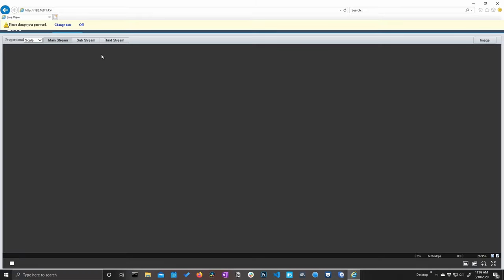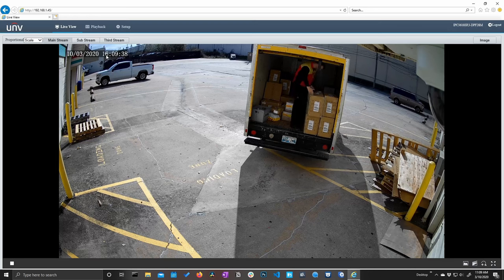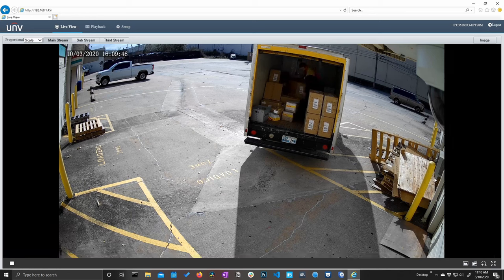Now we're going to log in. The default username is admin and our default password is 123456. When we very first log in it's going to prompt us to change our password. And we can see here this is our live view — the main view that we see once we log into the camera's interface.